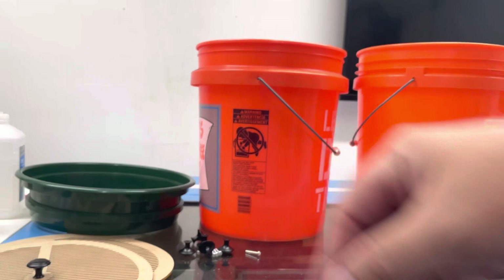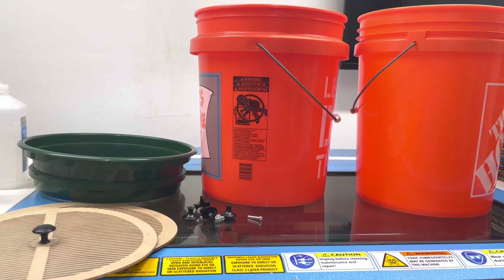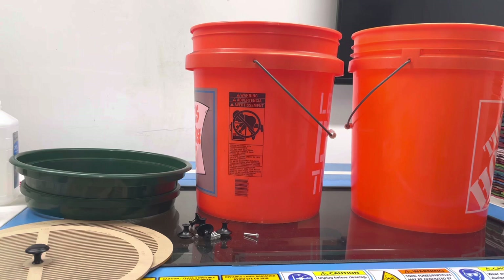You could have five or ten buckets, and each bucket can have its own dedicated sifting insert. You can completely bypass these green sifting trays that cost an arm and a leg on Amazon and just use these instead.